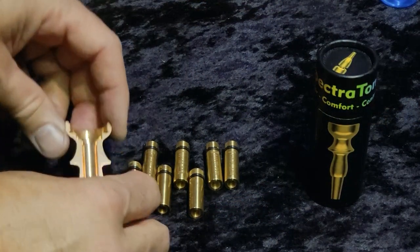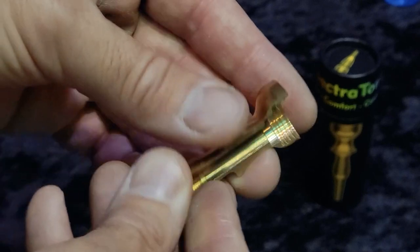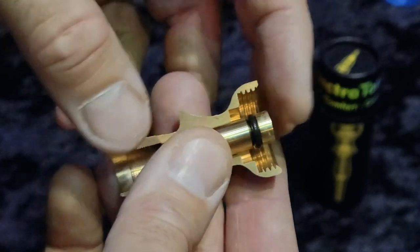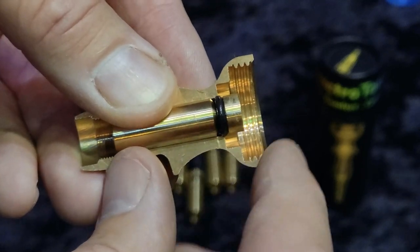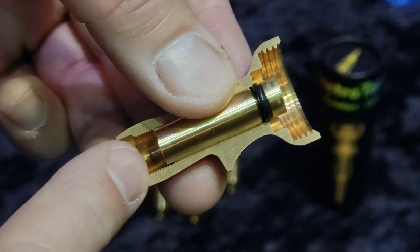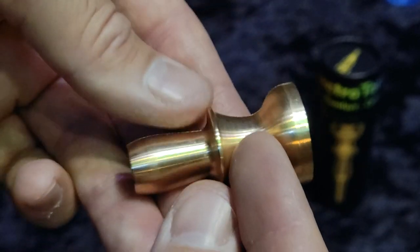I've also laid out this crosscut so you can see the Spectratone Blue body internally, and you can see how the throats fit in there. The throats are sliding into here — they fit into the cup, which is not shown, and the rim. Then that screws into place, and the back pushes in from the other end and holds everything together. So that is a crosscut of the Spectratone Blue.